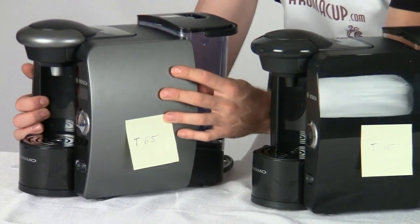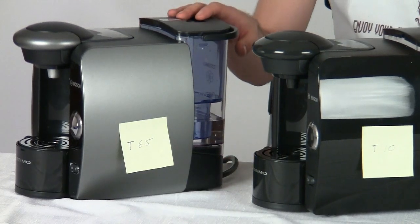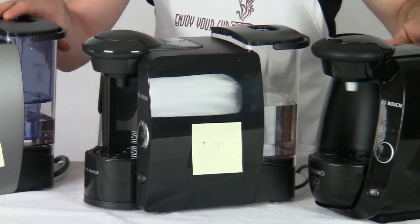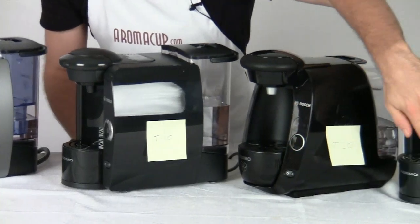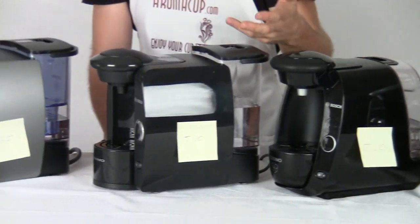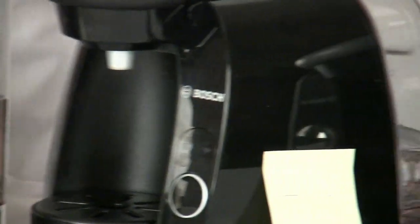Those are basically the features of the T65 that are not included on the other machines. But let's talk about some of the similarities across all of these machines. All of the Bosch Tassimo single-serve coffee brewers feature a one-button operation. You're going to notice on all of these machines there's just this one button. That button is all I need in order to brew my drink — I simply press it after inserting a T-disc into the brew basket, and the machine goes ahead and brews my drink.